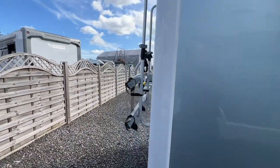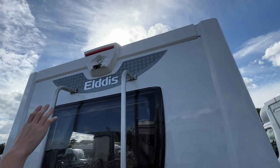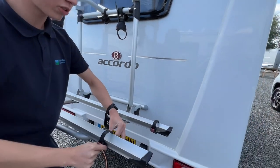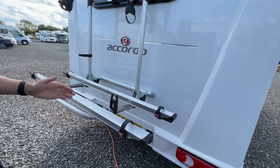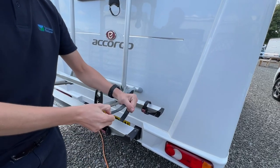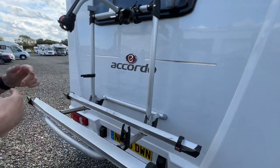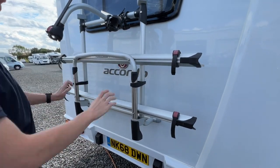Coming around to the back of the vehicle, you've got your high-level brake light and reversing camera. On this one you do have a Fiamma bike rack. Pull the rail down — these can be adjusted depending on whether you're putting children's bikes or adults' bikes on, to suit the length of the bike frame. Pop your wheel in, pop these through the spokes and tie it down. Use cross bars for the first and second bike, then use a bike lock around the bikes and the bike frame to avoid the bikes being stolen if you leave the vehicle unattended.